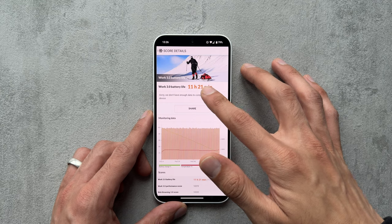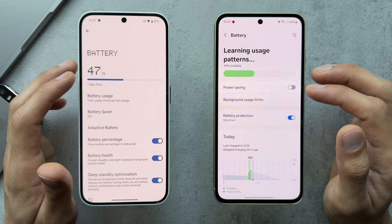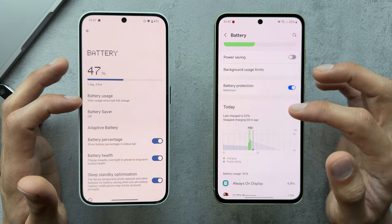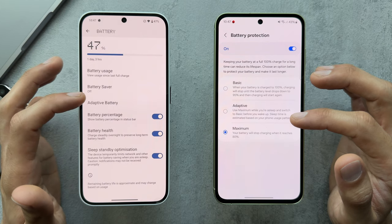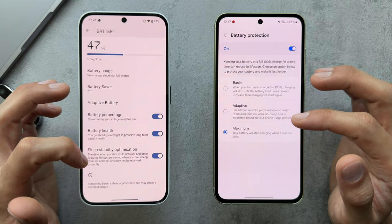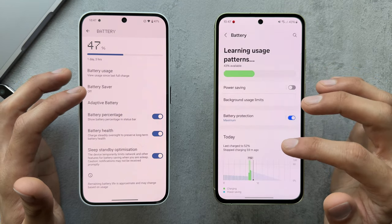In my own testing, I got 11 hours and 21 minutes on the Phone 2A and 11 hours and 41 minutes on the Galaxy A55 — fairly close. In the battery settings, the Galaxy A55 has battery protection options, such as stopping charging at 80% to extend battery health and life. The Phone 2A has more limited options in that regard, though you can still view battery percentage and health. Overall, the Galaxy A55 definitely has more options on the battery management side.